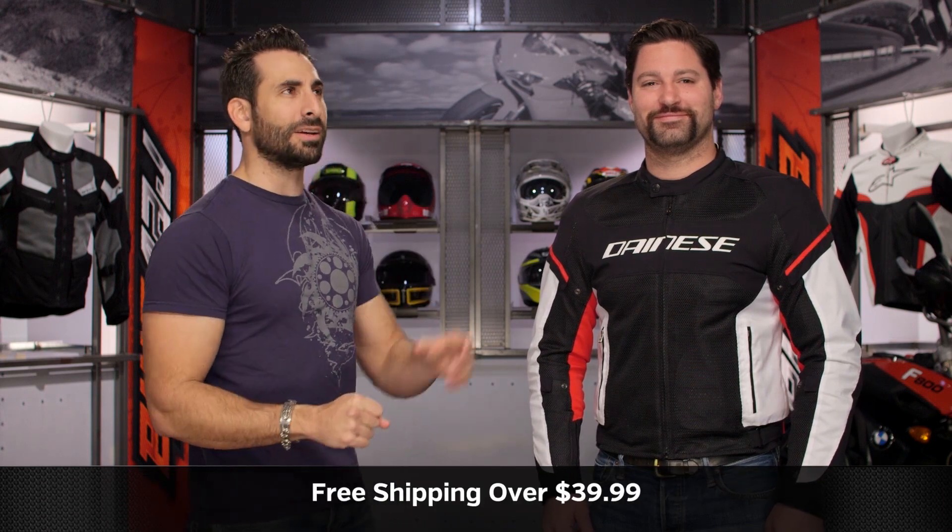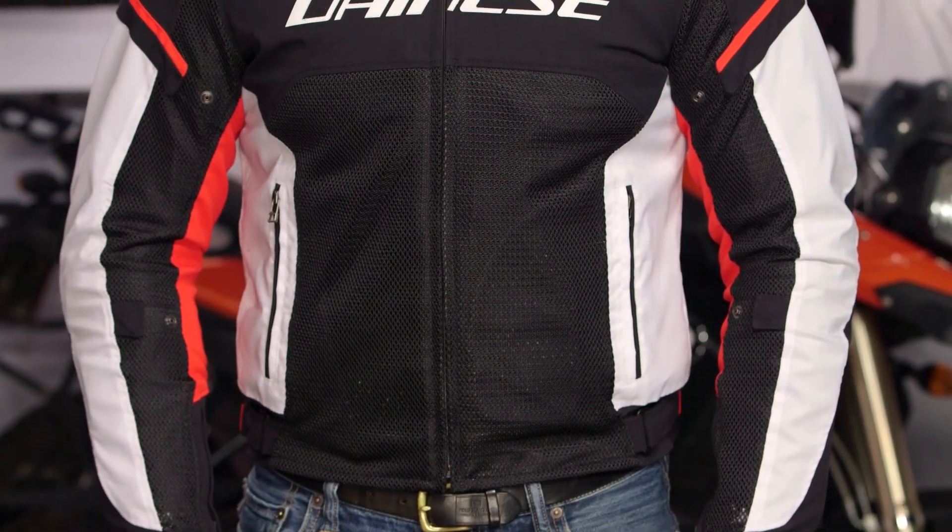We'll ship for free over $39. I'd really love it if you click our logo and subscribe to us at RevZilla on our YouTube channel. Leave your comments, your questions, your feedback on the new Dainese Airframe D1.